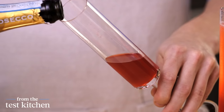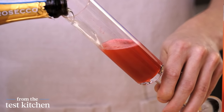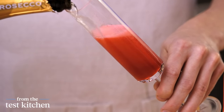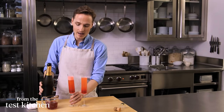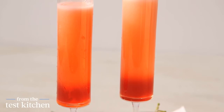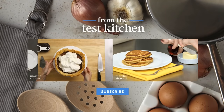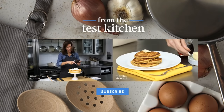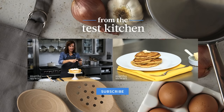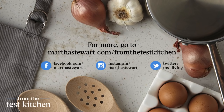Isn't that beautiful? Very, very gently pour the champagne, or the Prosecco in this case, down the side of the glass. How gorgeous is that? This is a fun, festive, and colorful way to bring in a Happy New Year.